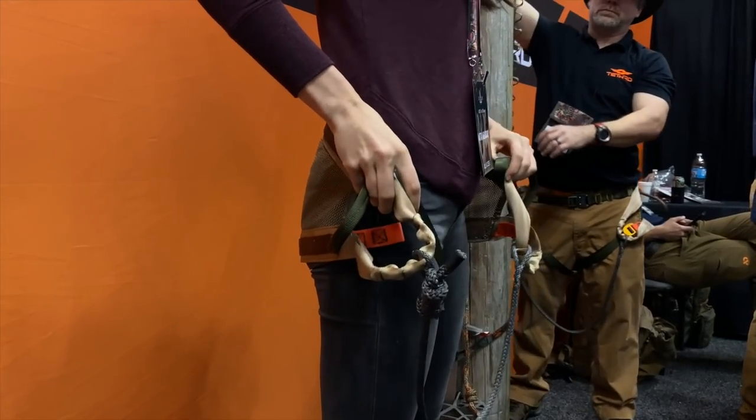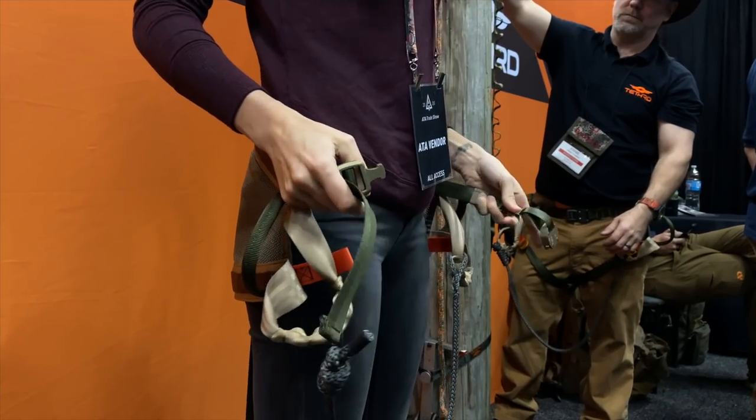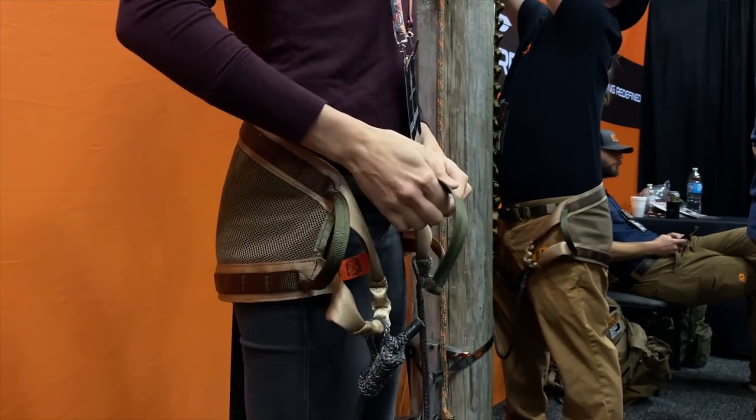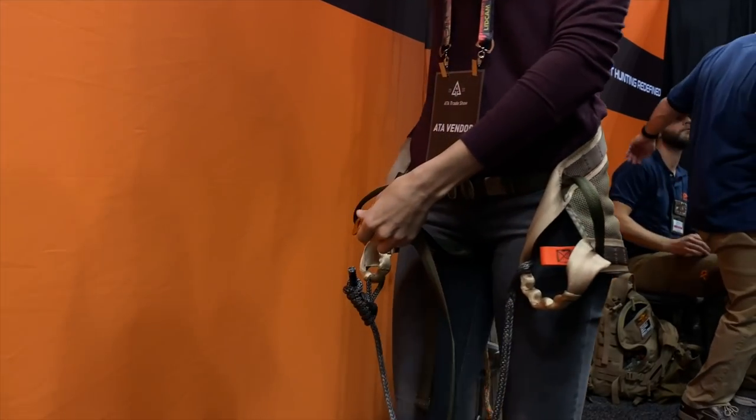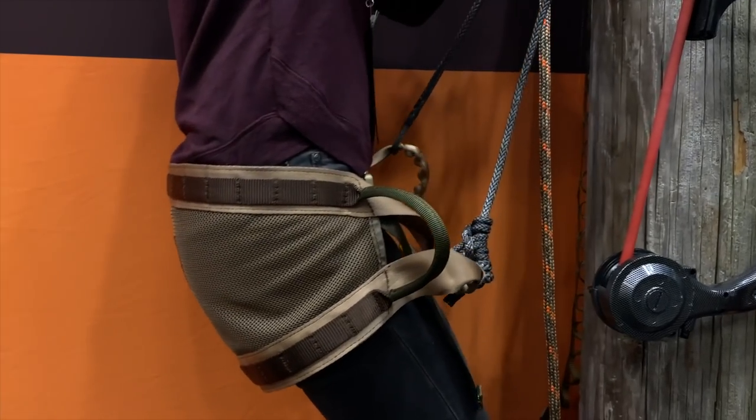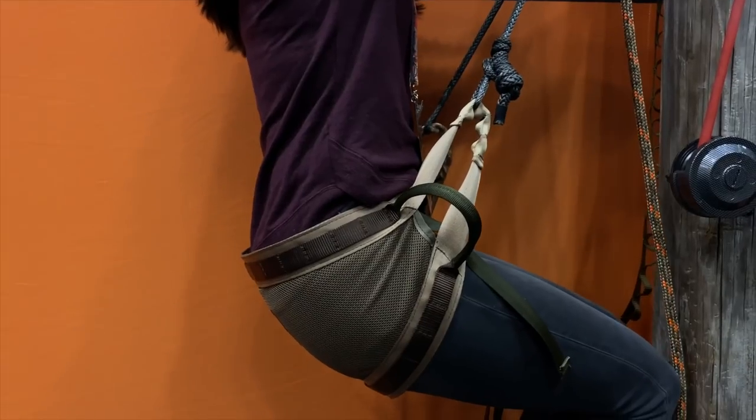I hunted in the Mantis for quite a while this past season and loved it. It was my first year saddle hunting — had a blast. And now this guy's out on the market and I'm kind of drooling over it because of some of the features, specifically comfort. So what about this saddle makes it more comfortable?